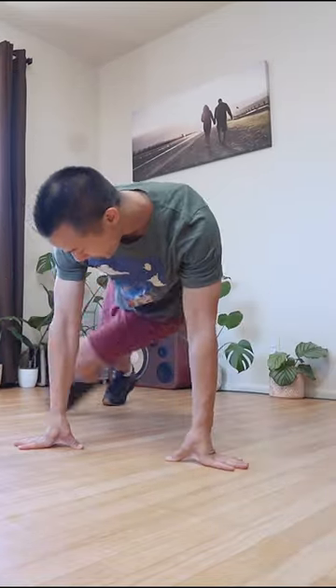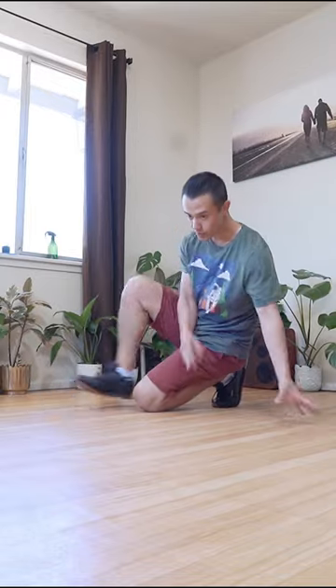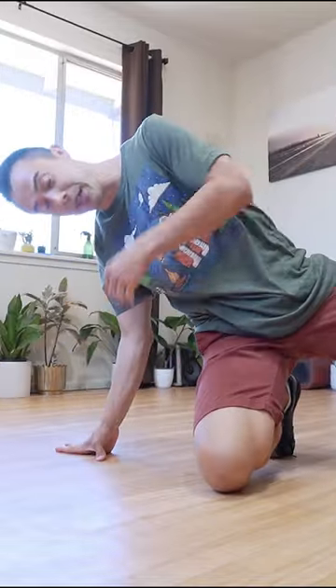By simply learning how to do your steps in both directions, it'll help add a certain dynamic to your footwork. Use simple transitions like hooks, shuffles, and especially Zulu spins to help liven up your footwork.